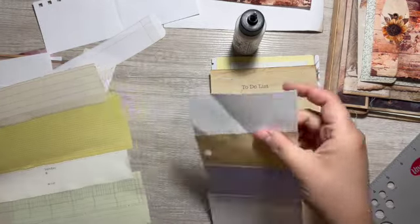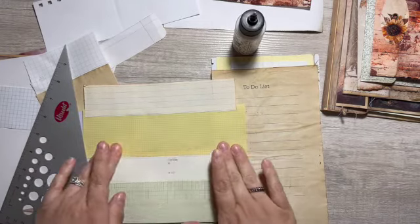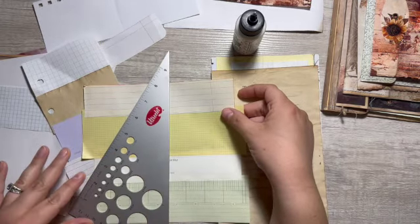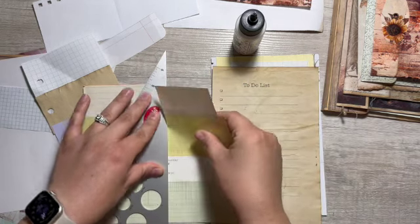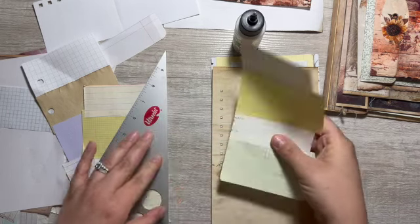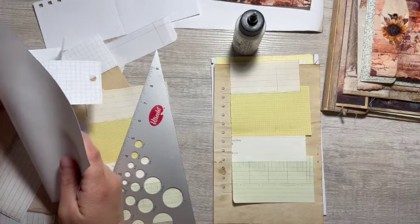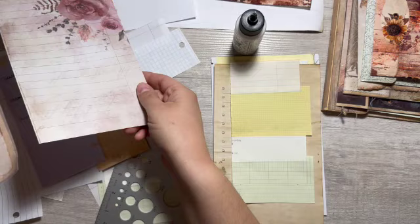So what I'm gonna do is rip this one in half. This one did not have time for the train to pass and dry a little bit, so hopefully it will still rip okay. Yes! Okay, so we'll put that one there and then I do have some more full-page type things.